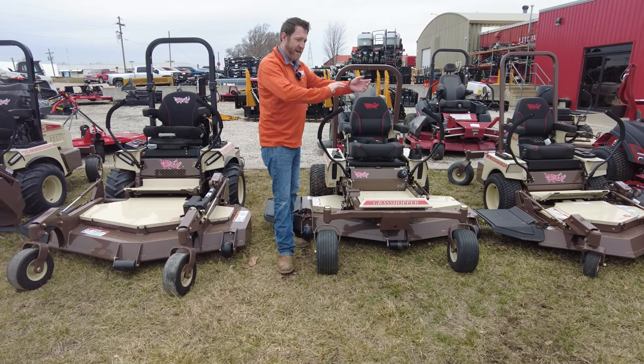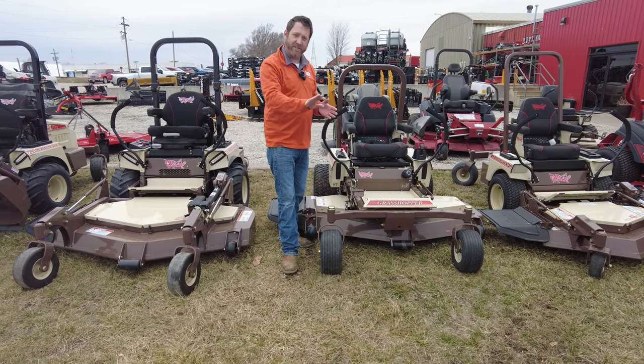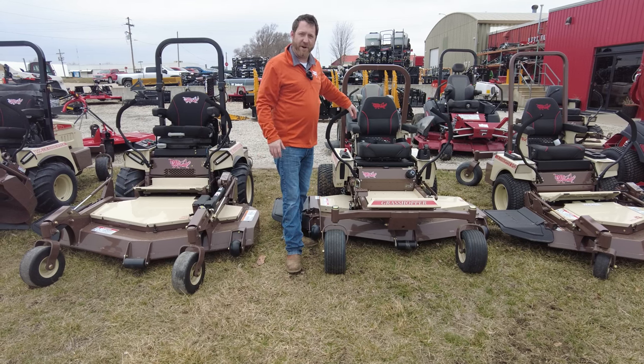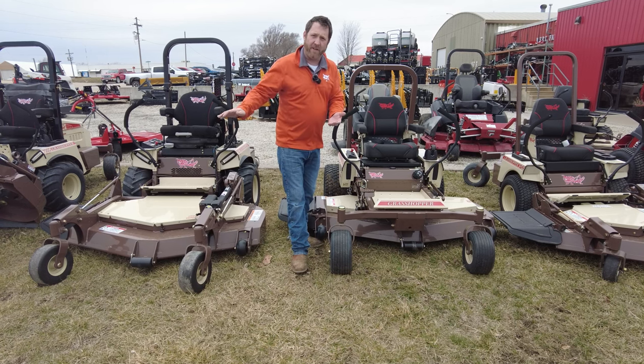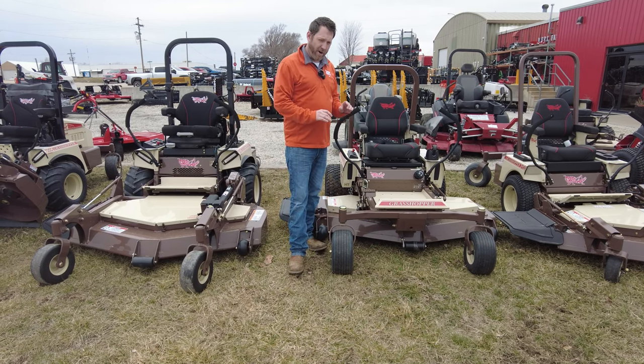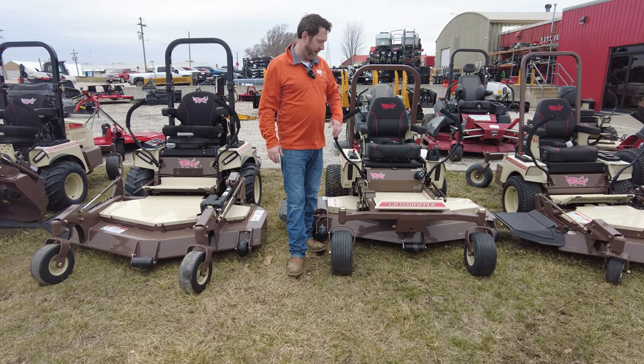If you want to stripe your lawn, if you've got nice thick grass and you want stripes, grasshopper is your mower. This thing does a beautiful job of striping the grass and a beautiful job of quality of cut. Your yard will be the envy of the neighborhood with a grasshopper.